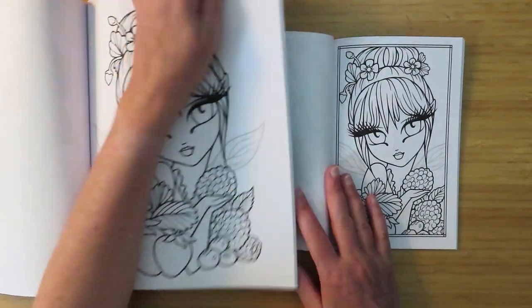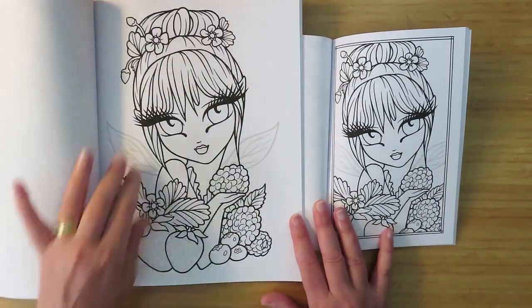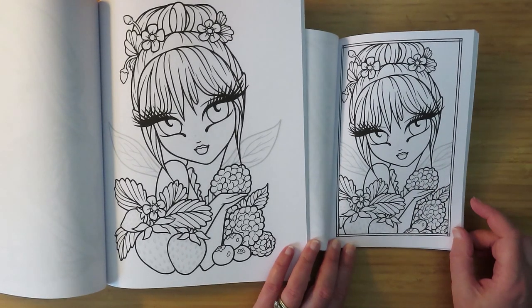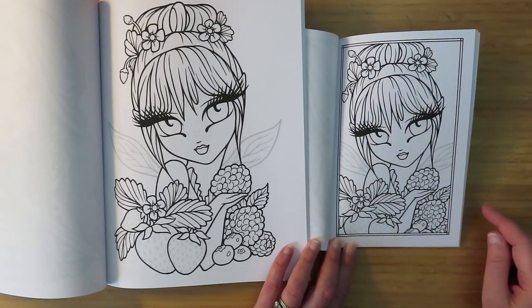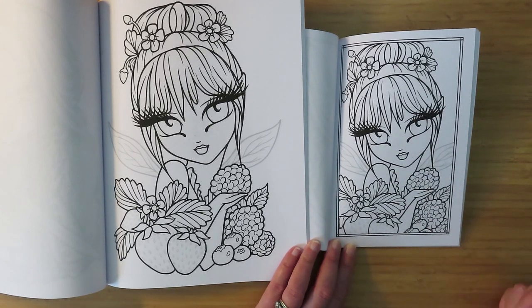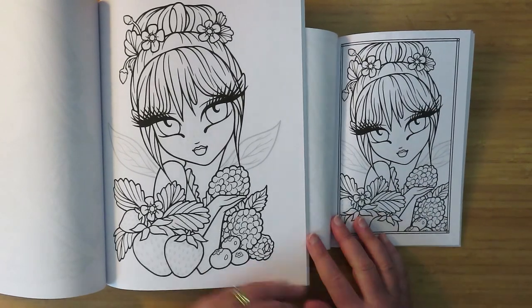We're going to call this one fruit girl. She's got some little gray wings in the background. She hasn't lost too much of her head or her fruit. That's a nice composition - it's shrunk down nicely and hasn't lost too much. I like that one.